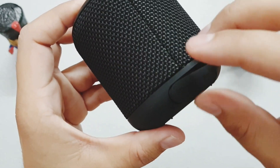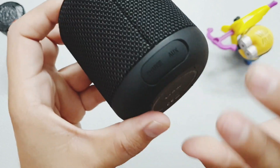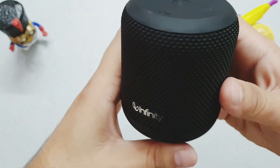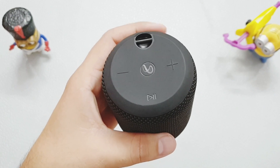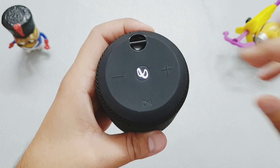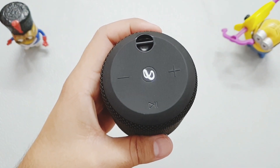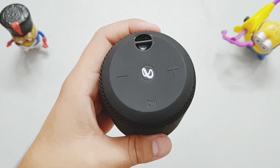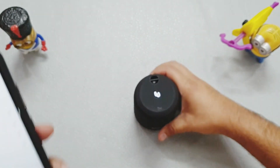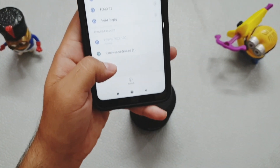Make sure this cover is always closed because this is a waterproof speaker — it will prevent water from entering inside. Pressing the power button, there is a cool Infinity logo and it gives feedback that it has been powered on. Let's pair it with the phone. You can see this is the Infuse 100 and it is now connected.